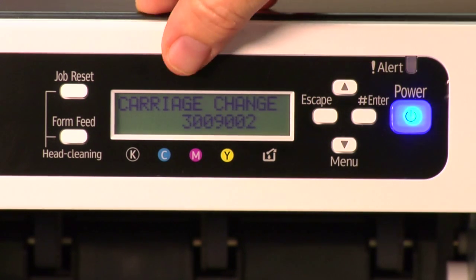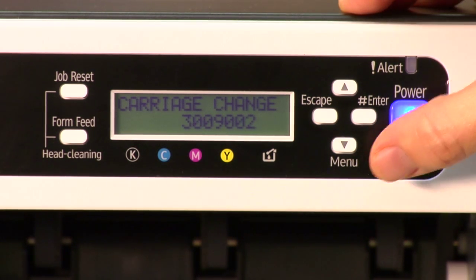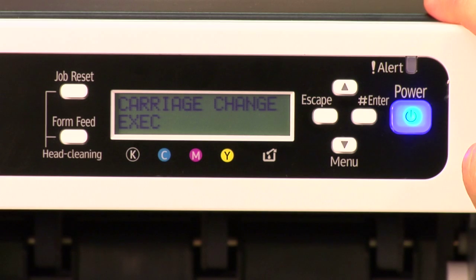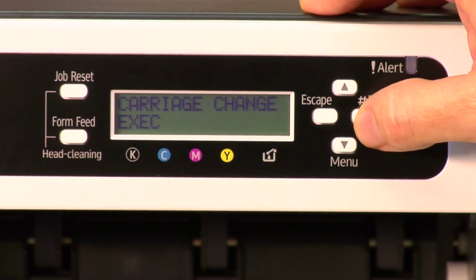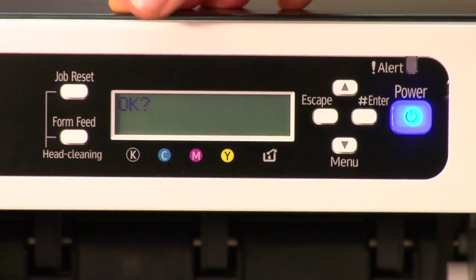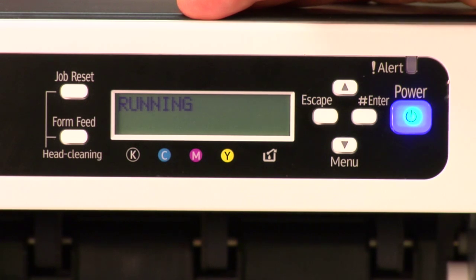Now you see carriage change — carriage is your print head. We're making the printer think that we've changed the print head when we actually haven't, but this will clear the error. Once you see carriage change, press enter. It will then say carriage change EXEC — EXEC means execute. Press enter to execute. It's like a confirmation saying are you sure, and you press enter again.